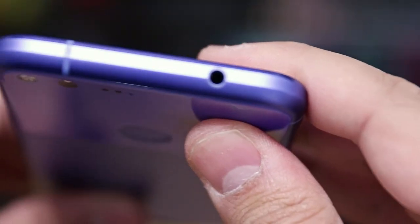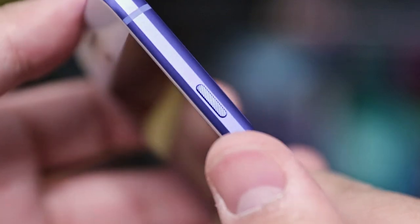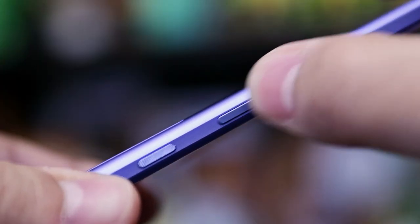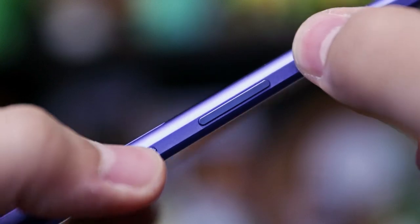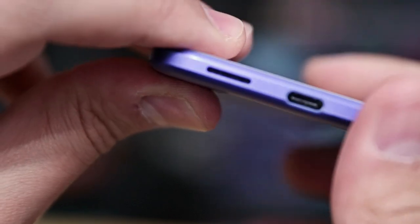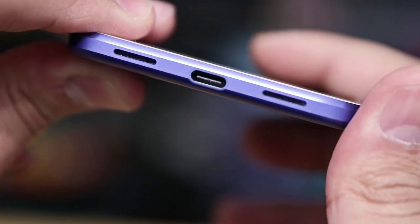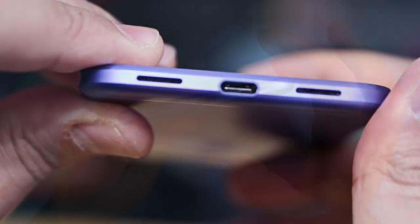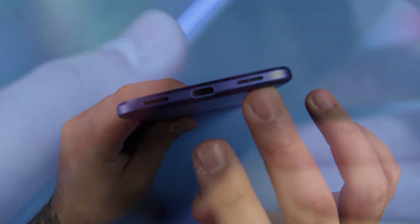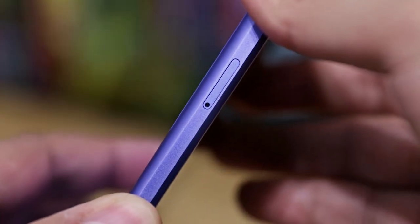At the top, we have our 3.5mm jack. On the right side, we have our aluminum power button with a nice texture, which makes it easy to identify, and below that our volume rocker. The actuation on those buttons feels slightly stiff, especially compared to the previous Nexus 6P, but they still work really well. On the bottom, we have our USB-C charging port, and you'll be disappointed to hear that we only have a single speaker — that's not two speaker slits. The one on the left is the speaker and the one on the right is a microphone. On the left side of the phone, we have our SIM tray.